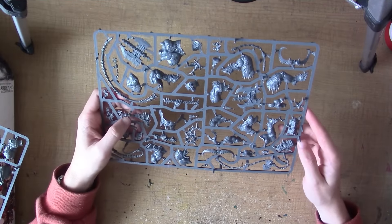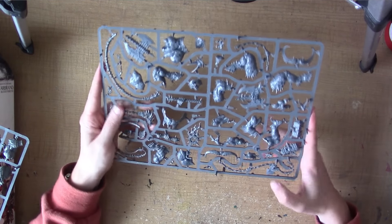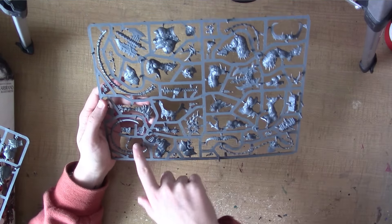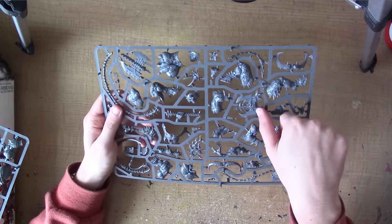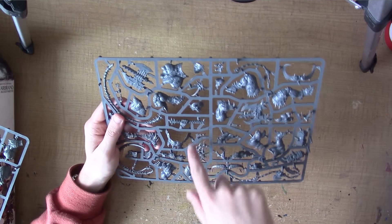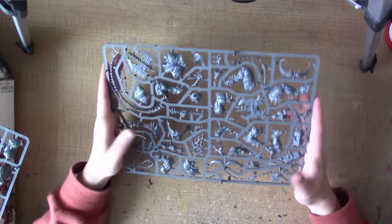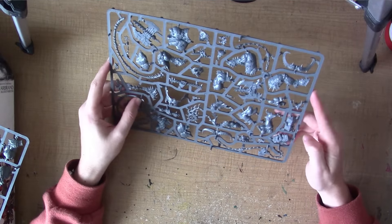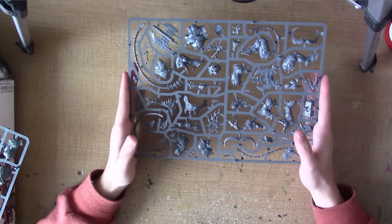There are maybe some pieces that join the legs to the torso, like a little tail — I think you need that as well. But apart from that you'll end up with all these spare whips and chains, and two axes as well — or two different axe heads that you can use. So that's really cool if you plan on converting up a demon prince or anything, they will always come in handy for that. Lots of spare pieces, because you really don't need much from this sprue.